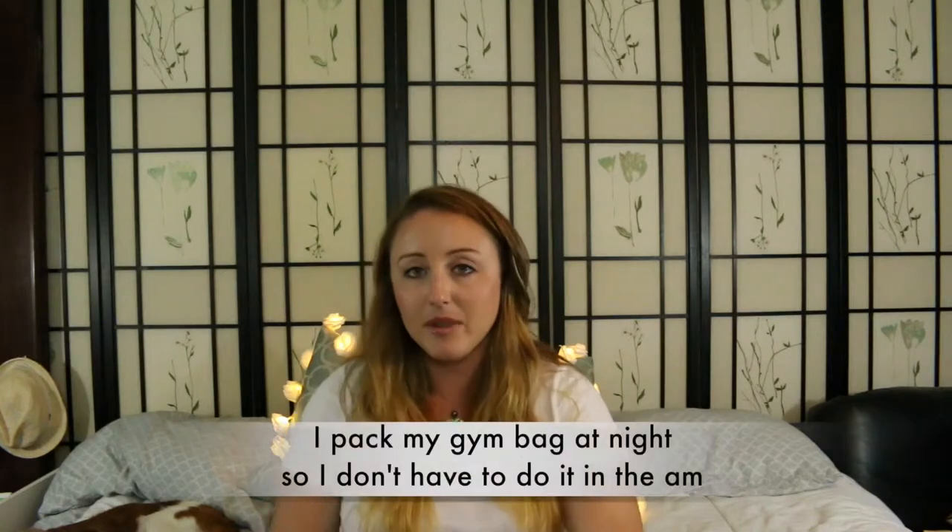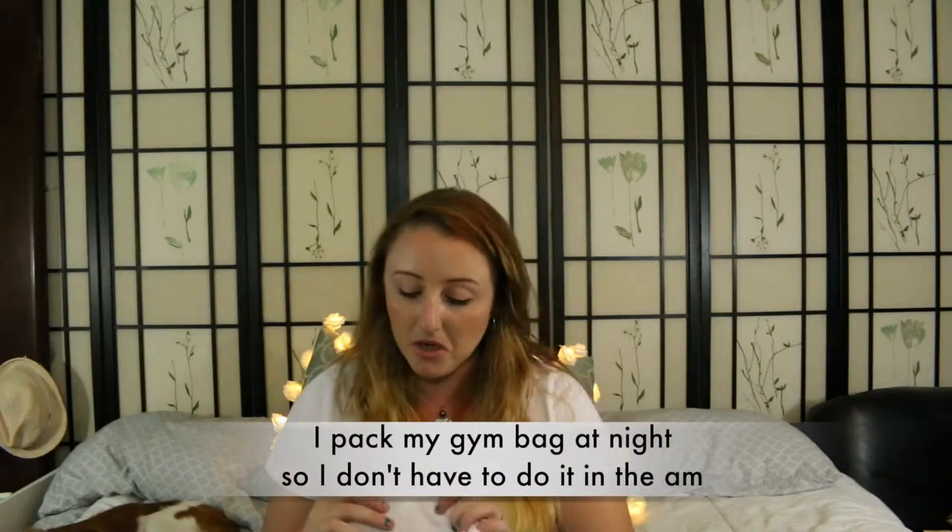Then I have a towel. I buy these from Costco — they come in a pack of like 12. I just grab a fresh one every night because it would be gross to keep the same one in there. This comes in handy because it's humid here, and when I work out, I sweat. Yes, I do.